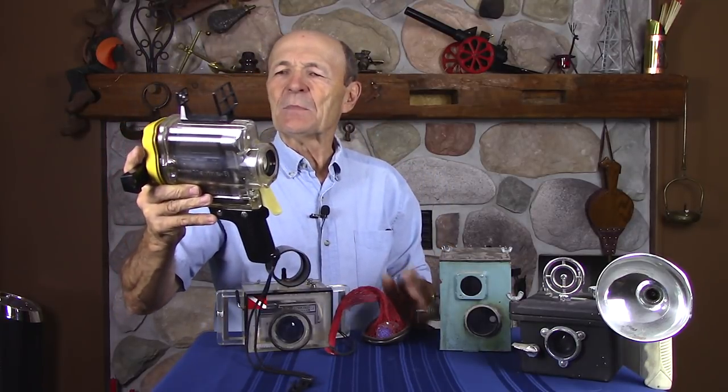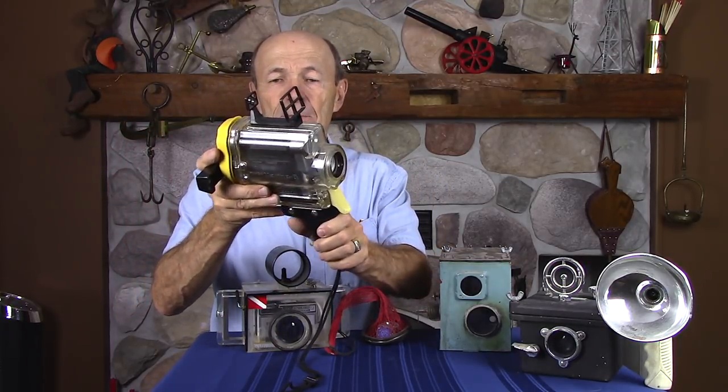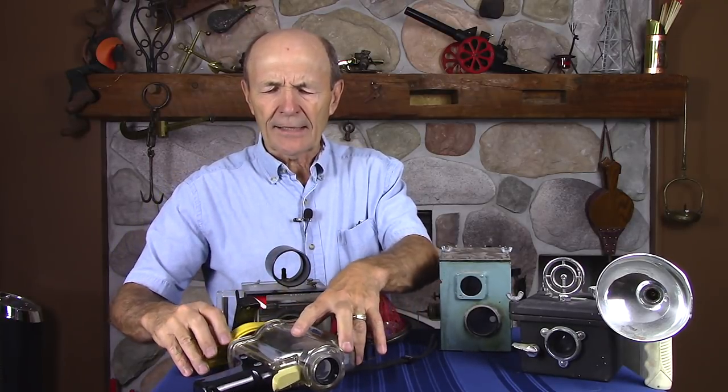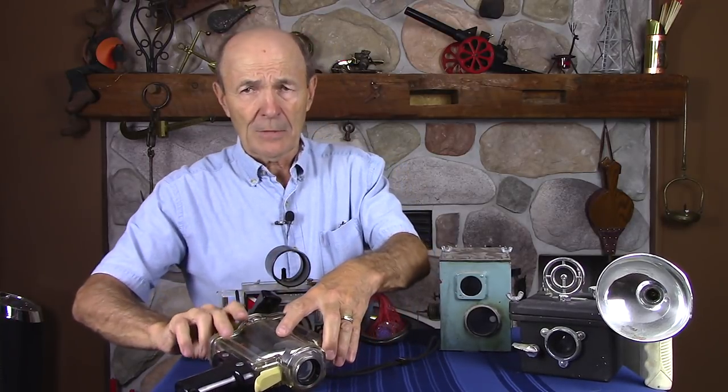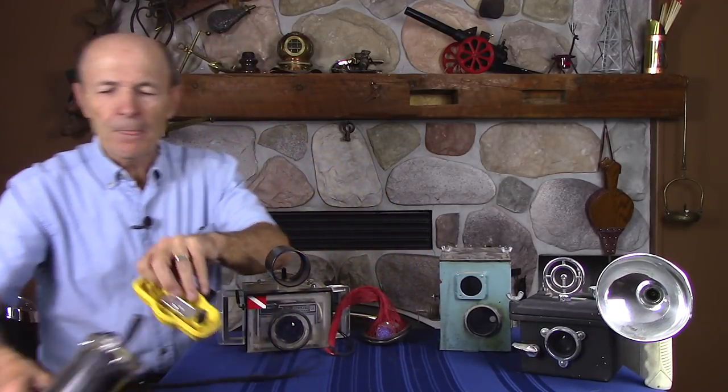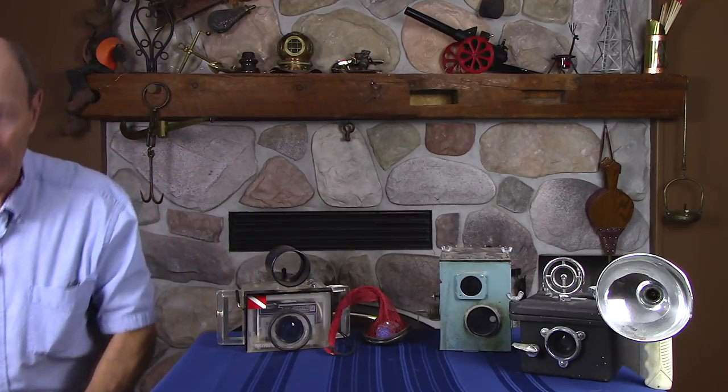It wasn't used on Sea Hunt, but it's a neat piece. This is Vintage Scuba — I think this is pre-'75, I have to double check on that. But I know it's not new by any stretch of the imagination. That's an example of a very early recreational diver movie camera.